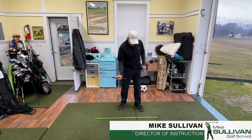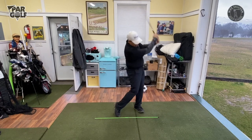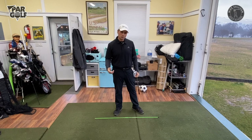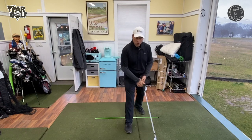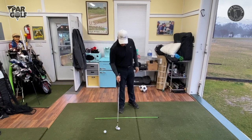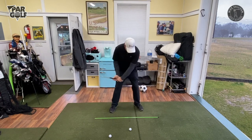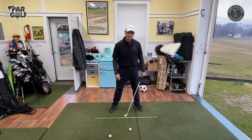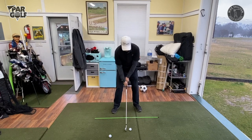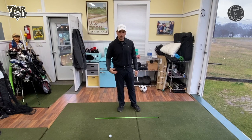No one likes hitting fat shots, no one likes hitting thin shots — a top shot — no one likes doing that. But why can't we stop it? Good ball strikers, tour players and lower handicappers, when they get down towards impact, the handle of the club is leading the club head. Higher handicappers who are hitting thin shots and fat shots, the club head is leading the handle. I want to show you a drill to improve this.